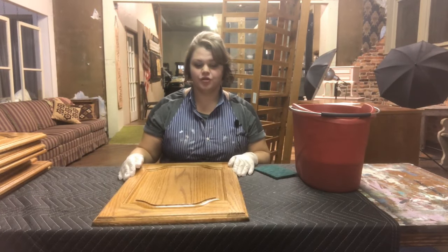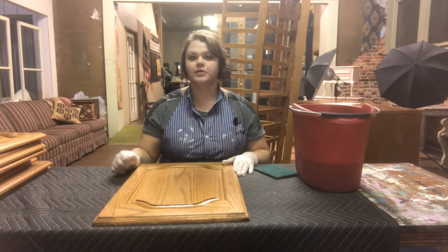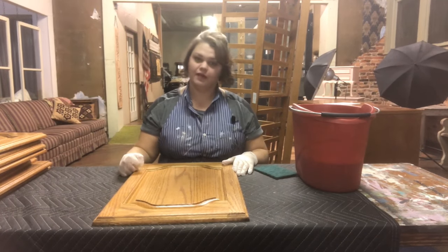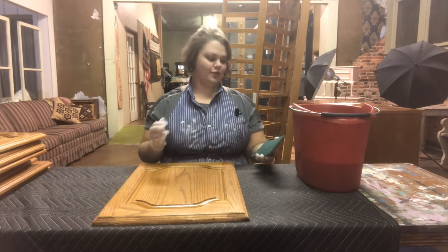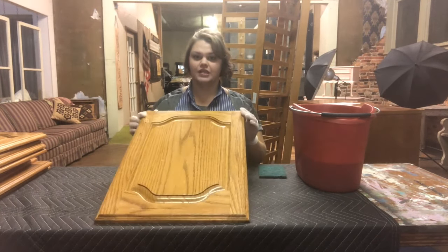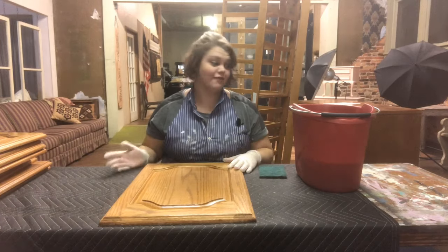If you're working on cabinetry you're going to need to take your doors off of all of their hinges and take your hardware off. Be sure to mark your hinges and the location of your doors if you're going to be putting them back up. This isn't such a crucial step when you're working on furniture, but the first step you're going to do is you're going to need to clean the years of grime and grease off of your furniture.